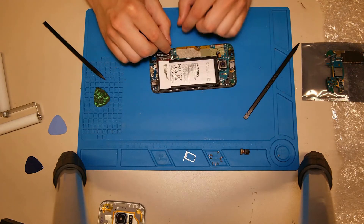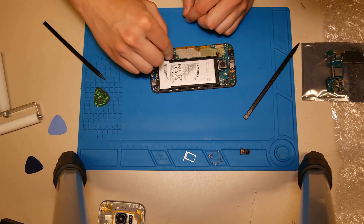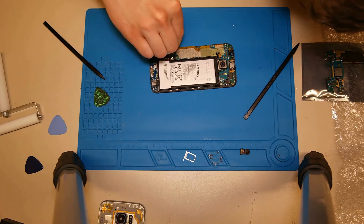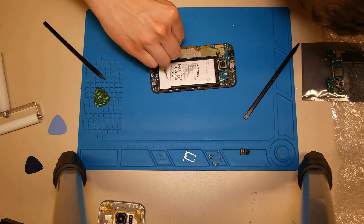Then we need to connect the different antenna cables, the home button, the display flex cable, the earpiece, and the front camera. After that we can connect the battery.